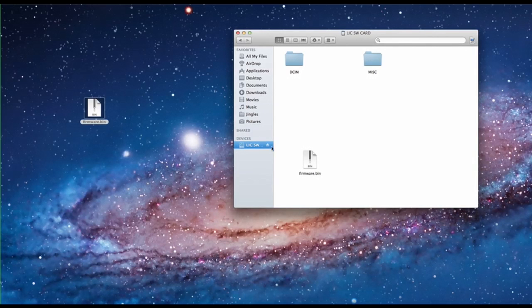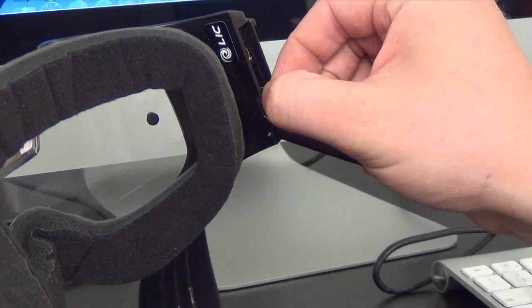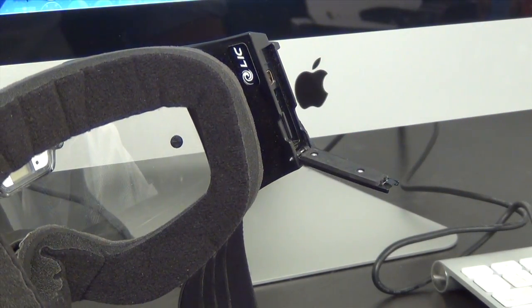Safely eject the USB cable or SD card from the computer. If you inserted the SD card into the computer, be sure to plug it back into the goggle before continuing.